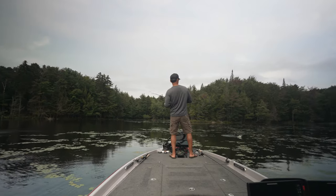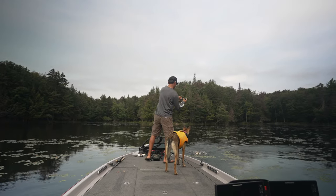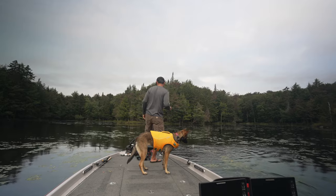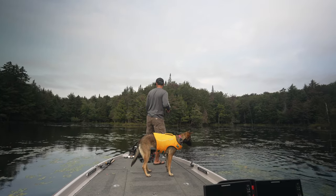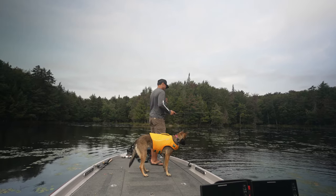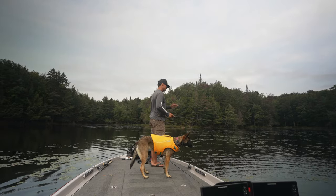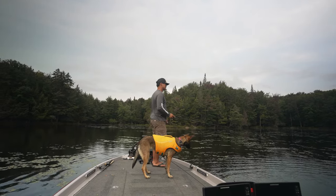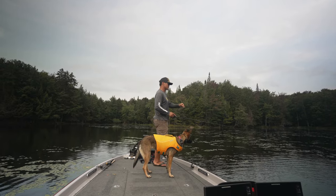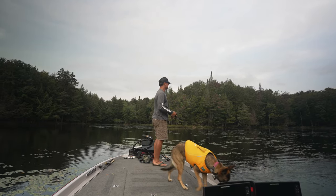There's one — oh, he came off. That fish smoked it. But that's a pretty good clue right there. From a distance I saw there was an opening in the pads, and as I got closer there are two giant rocks right there — something different in the pads. So moving forward, that's what we'll pay attention to: hard bottom or boulders mixed in with the dollar pads. That one smoked it.